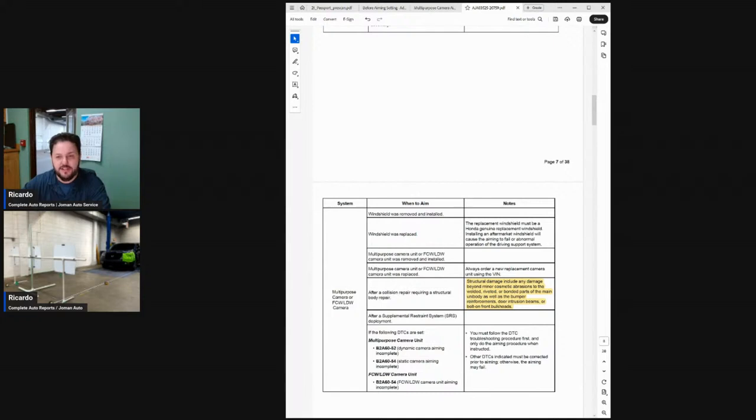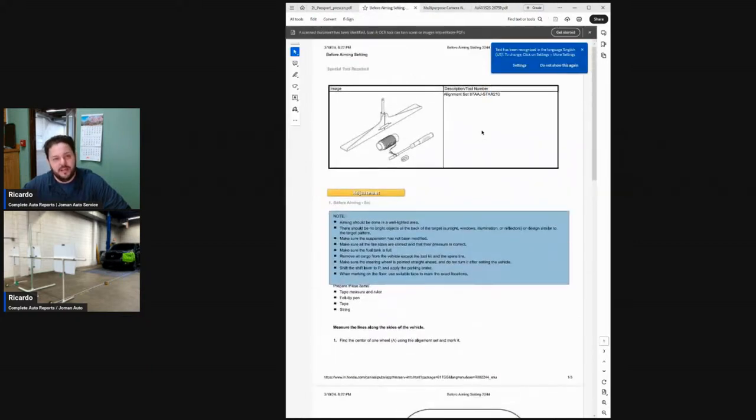In today's exercise there are a few things I've already done. Honda also has 'before aiming' setting documentation, meaning before calibrating you need to perform some basics. They give you notes: aiming should be in a well-lit area, there should be no bright objects behind the target, make sure the suspension has not been modified, tires are correct and their pressure is correct, fuel tank is full, remove all cargo, make sure the steering wheel is pointed straight ahead, shift lever to park with the parking brake, and mark the floor with tape if needed.